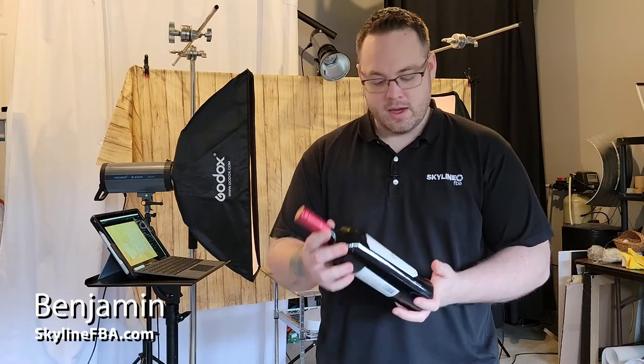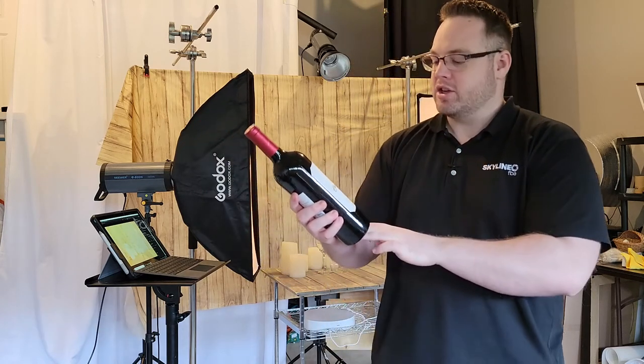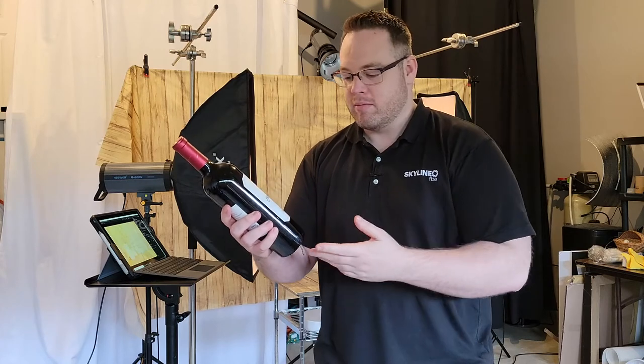So in this video, today I'll be shooting this bottle of wine. It is a Chateau Saint-Michel, from here in Washington.